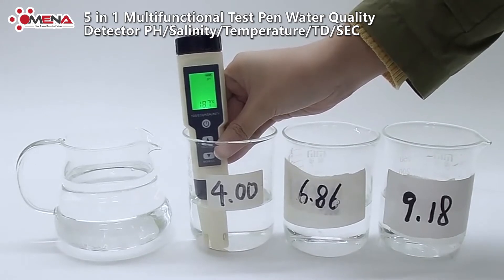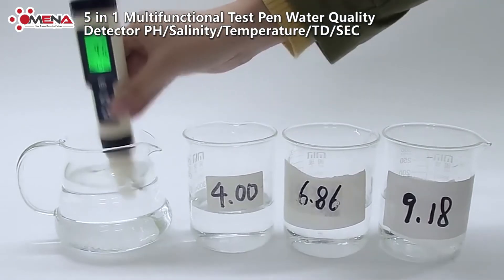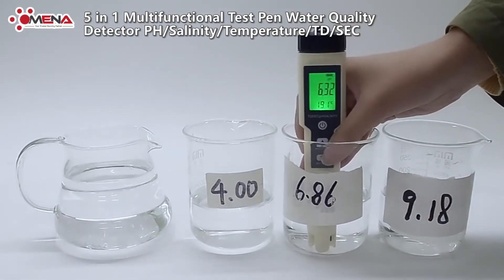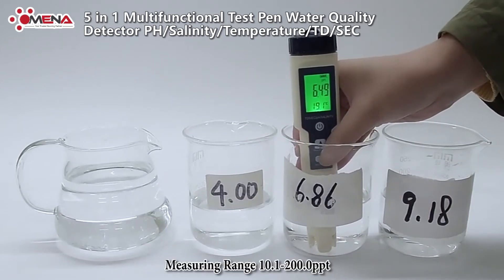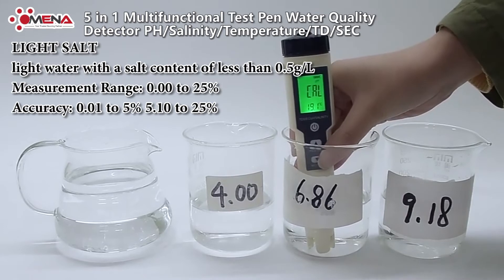Measurable salinity includes fresh water, salt water, and seawater. Salinity is the ratio of total dissolved solids to the weight of sea salt in the seawater, usually expressed in grams per kilogram of seawater. Measuring range: 10.1 to 200.0 ppt.